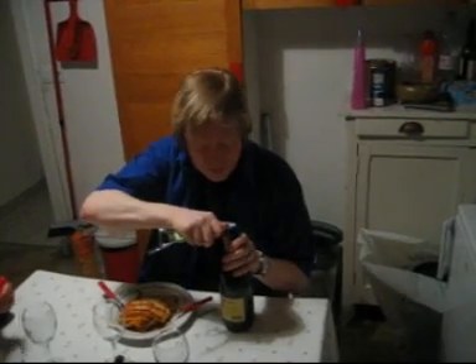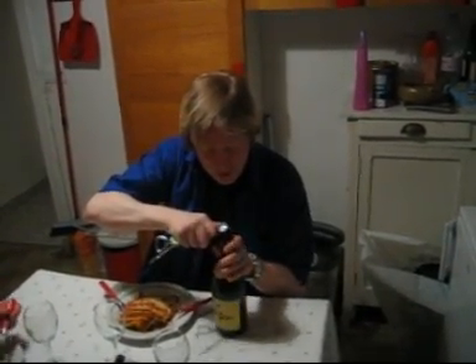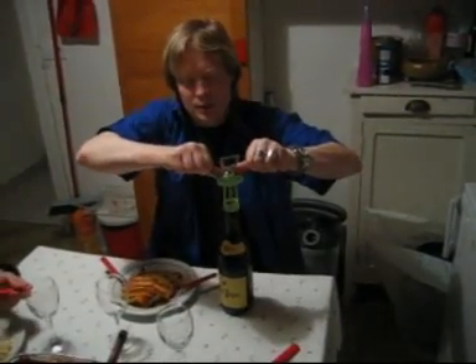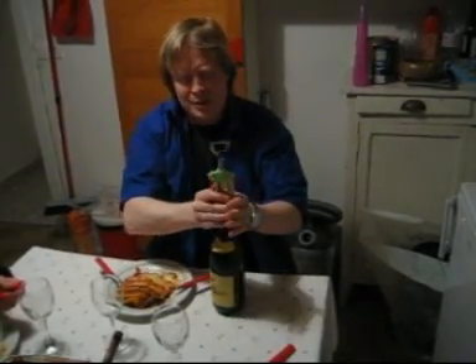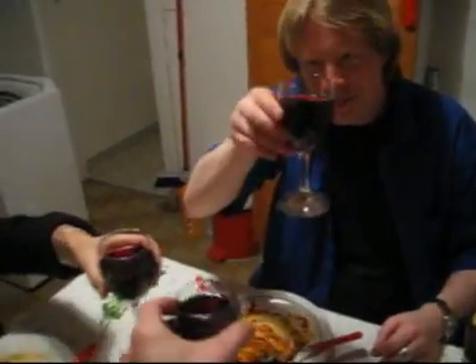We have to open the bottle to get to the essence. Oh, lasagna. Gin, gin. There we go. Gin, gin.